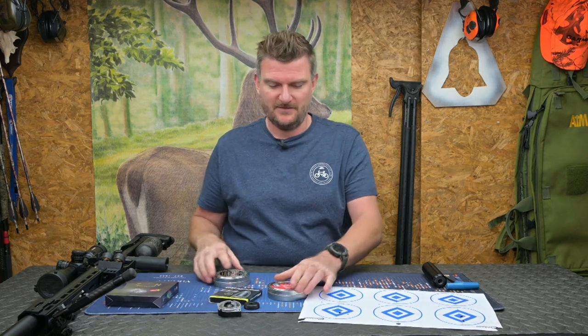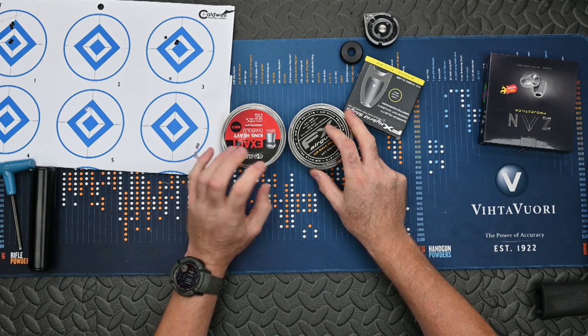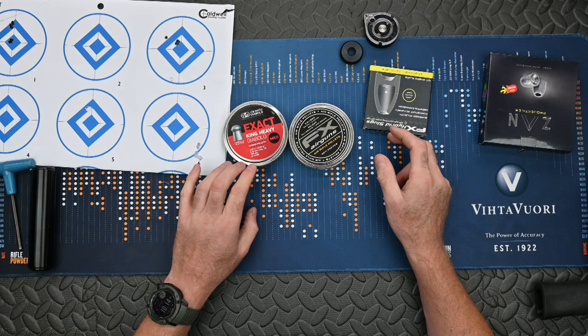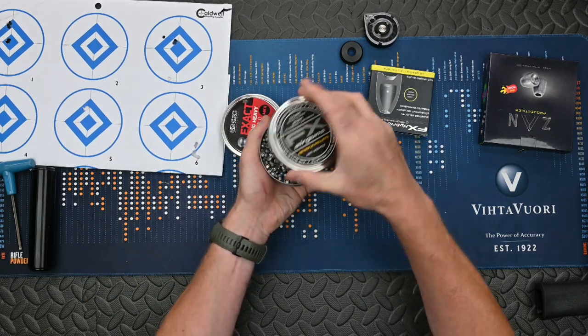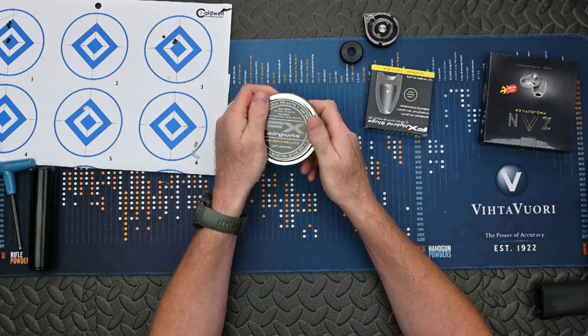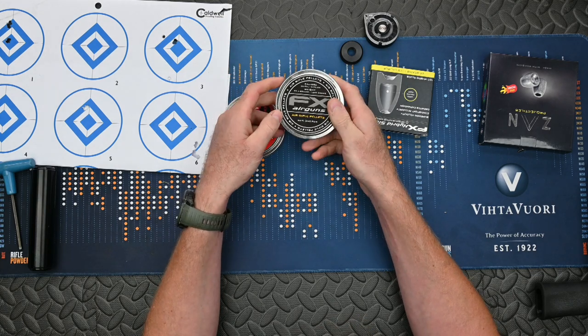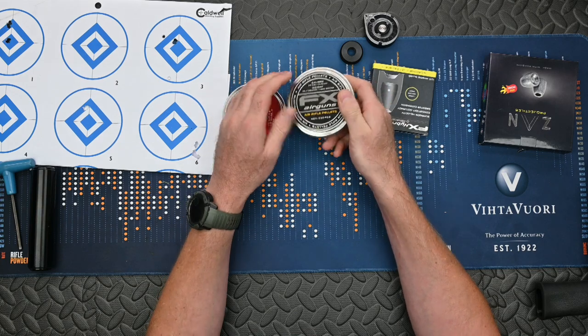Looking at the various pellets and slugs I've used: JSB Diabolo — they work superbly well and give me a lot of energy because they're quite heavy, those are 34 grains near enough. The FX pellets actually shot some of the smallest groups with the gun at a lower power setting of about 30 foot pounds. These FX pellets are 25.4 grains.